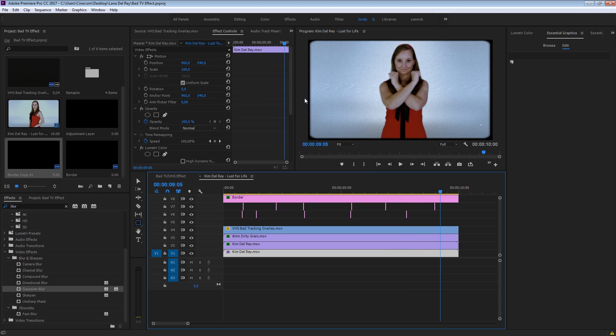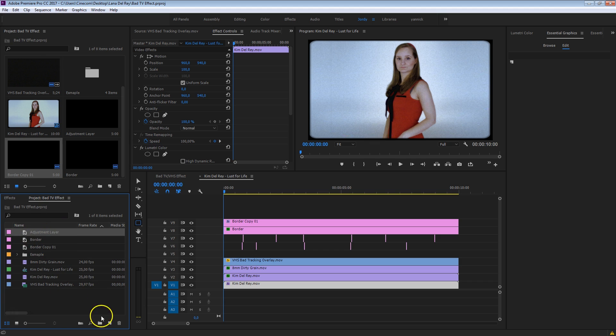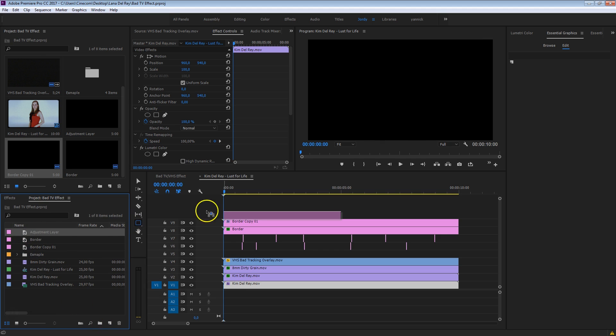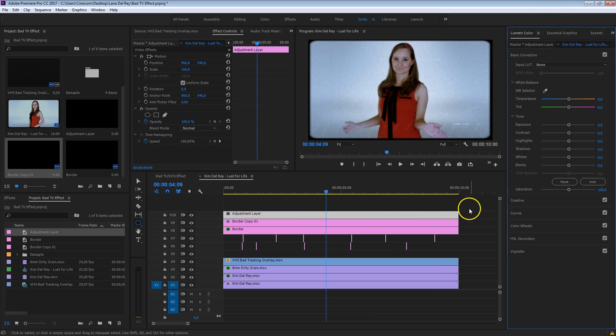Alright, we are almost there. The one final thing is a tiny color correction to make the whole thing really look like a bad TV VHS tape. Drag an adjustment layer on top of everything, trim it to the same size, select it, and head over to Lumetri color. What I want to do is add a little bit of green into it — green really makes it ugly. Also make that more blue. Decrease the contrast to make everything flat, which is very typical for those old recordings. Globally there is a lot of contrast, but in the sub-elements there isn't, so her face is now kind of flat, which is perfect. Perhaps increase those whites again to blow out the background — these are really the final touches and you can do anything you want here.